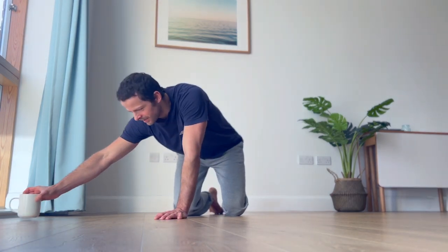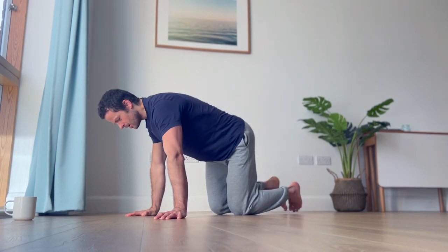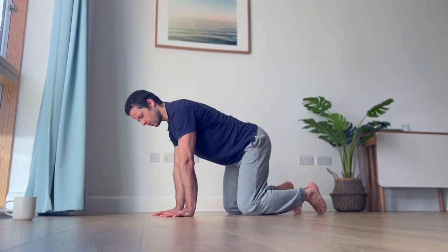Hi everyone, welcome back. Today we're going to cover a few very gentle morning stretches and movements that you can do not just in the morning, but sometimes during the day, in between work breaks and so on. I have coffee here, so you can have coffee or morning tea, whichever you prefer. You don't need any equipment.